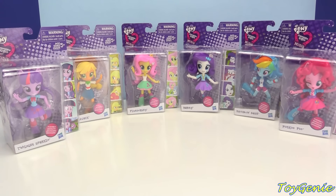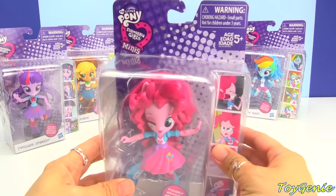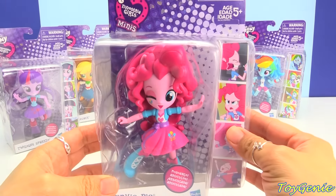Hey guys, this is Toy Genie here, and today I have the cutest little dolls ever. We have the My Little Pony Equestria Girl Minis. Super, super adorable.